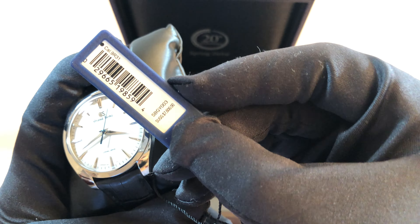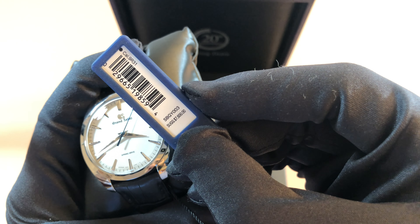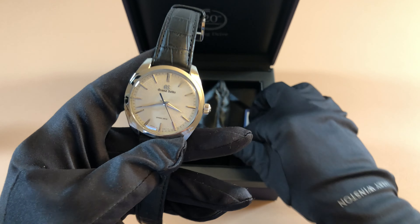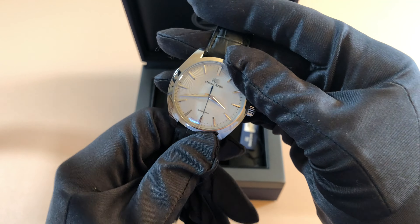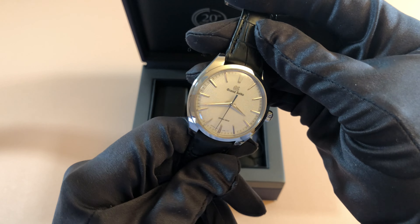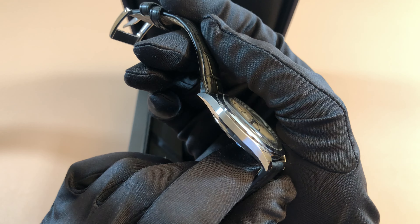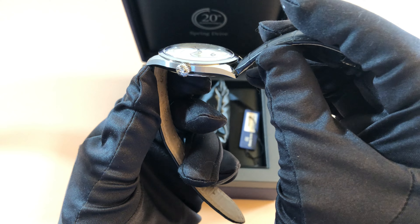And here is the hang tag. You guys can see the price right there — this one retailed for $7,600. This is just a stunning piece, and it's a very good size as well at 38.5 millimeters. You'll see the whole front of the case is polished and the sides are brushed, so it's a very different dynamic and a different take on their typical polishing styles that Grand Seiko is known for.